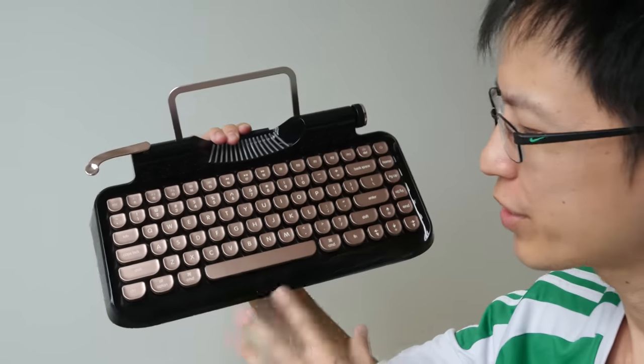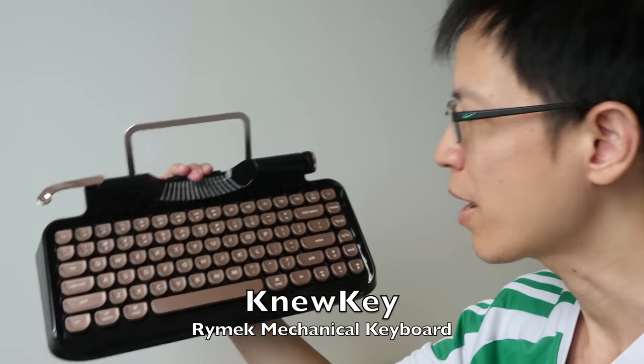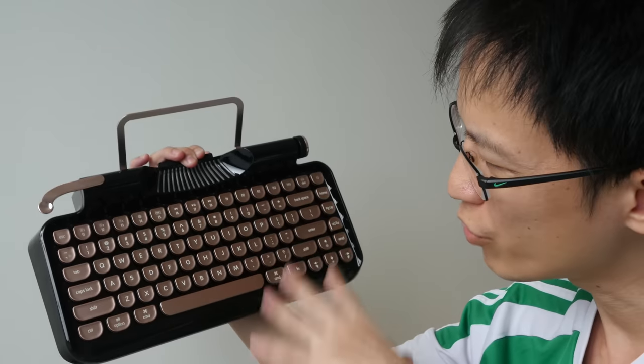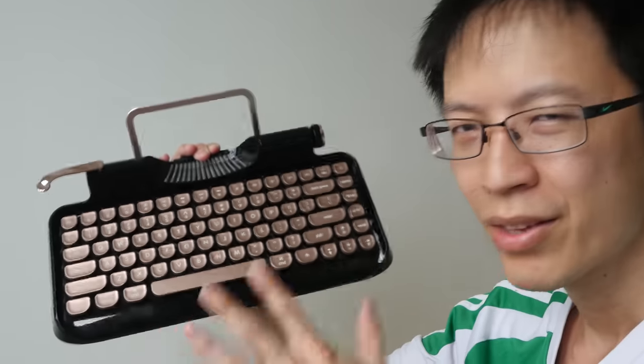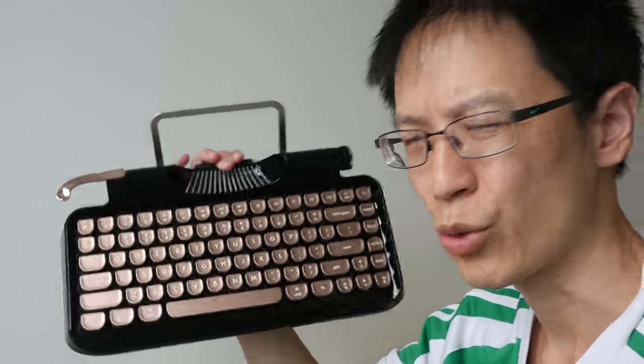Hey everyone, today I'm going to show you this nice looking keyboard that I received recently from this company called New Key. This is the Rimac mechanical keyboard. My channel usually features art related products — this is not really art related, but this is a piece of art by itself, so that's why I agreed to doing this review.